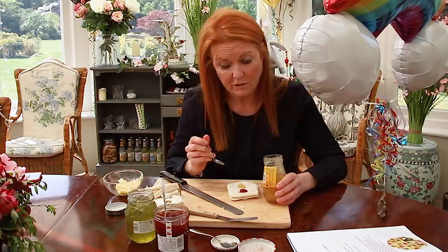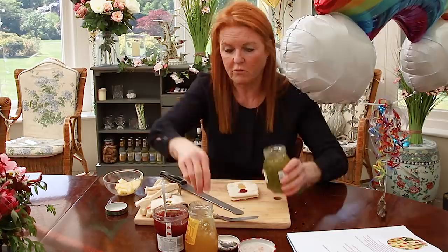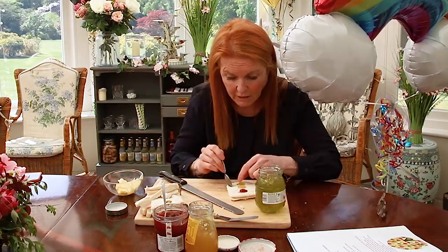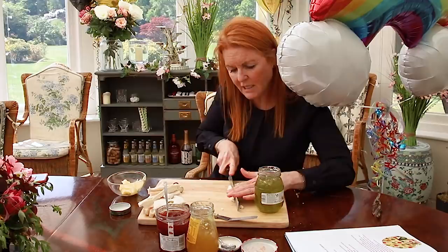Of course you can do it any way you want to, but I thought I'd do it this way. Then you can use a little bit of green — it's lime, lemon and lime — and then you put a little bit in there. Yummy, it's really good.